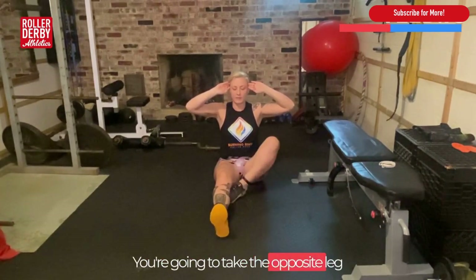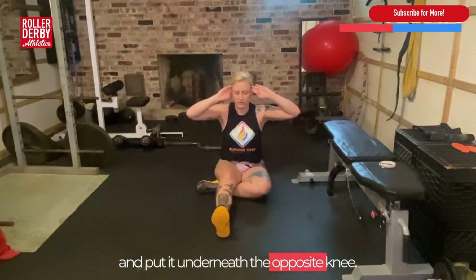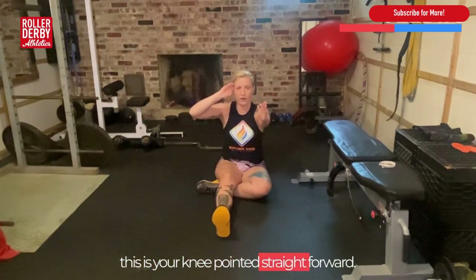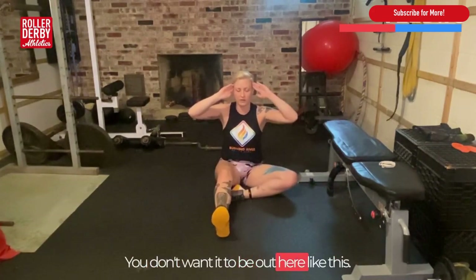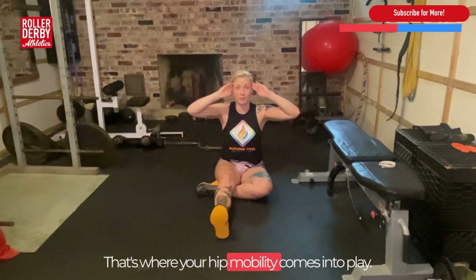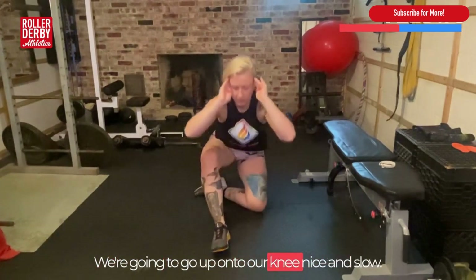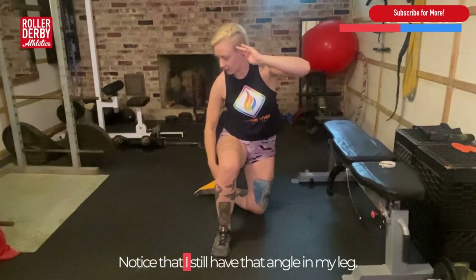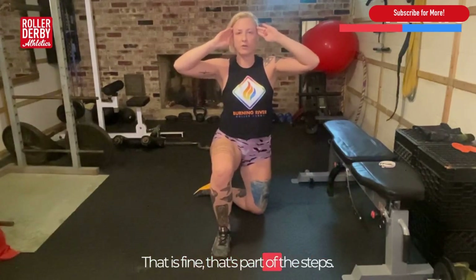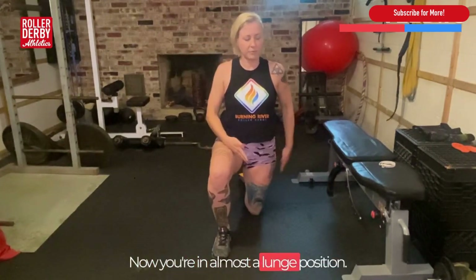We're going to take the opposite leg and put it underneath the opposite knee. What you want to see is your knee pointed straight forward — you don't want it out to the side, you want it nice and tucked in. That's where your hip mobility comes into play. We're going to go up onto our knee nice and slow. Notice that I still have that angle in my leg — that is fine, that's part of the steps.